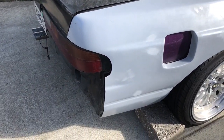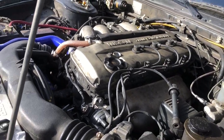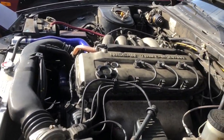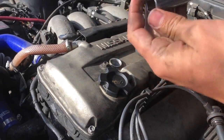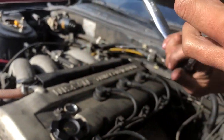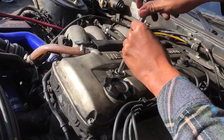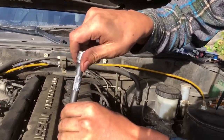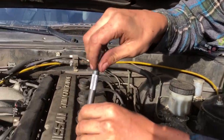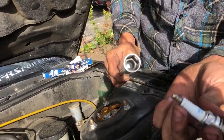Bonus footage: we're about to do some spark plugs, for those of you who maybe don't know — even though there's probably a billion videos on it. It's a 5/8 spark plug socket; it has a rubber piece inside so it hooks onto the spark plug. If your socket doesn't have the rubber piece inside, just grab a drinking straw and shove it on the tip of the spark plug — that'll pull it out after it's loose. See, it has a rubber piece inside that holds the tip of the spark plug.